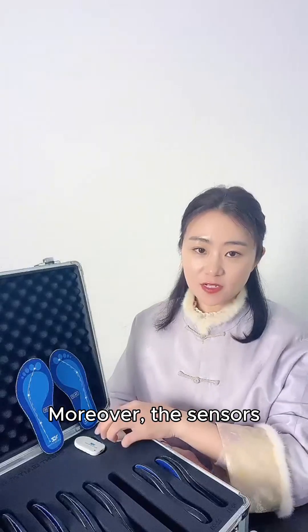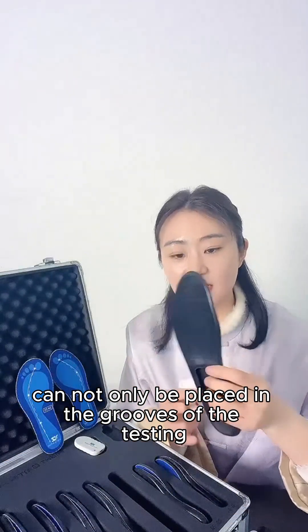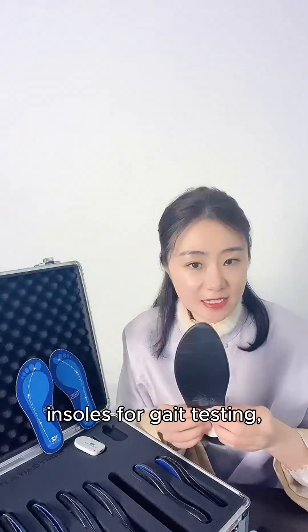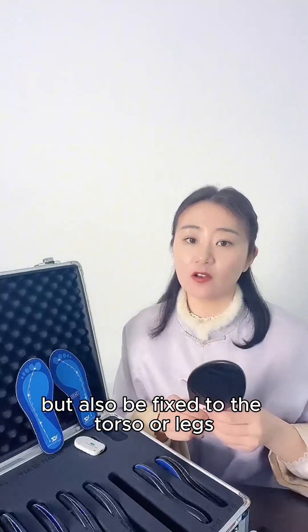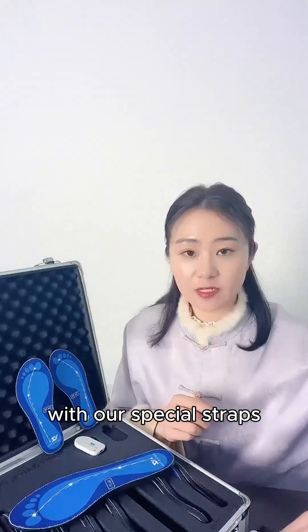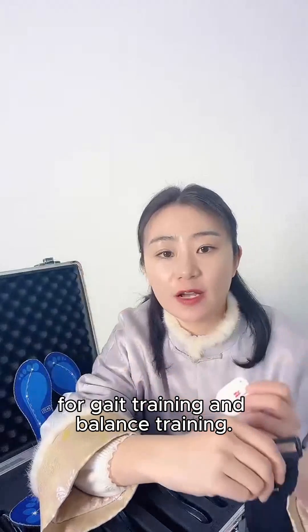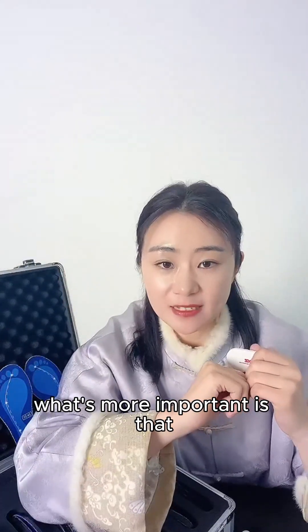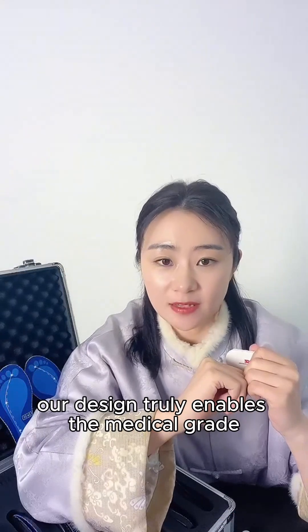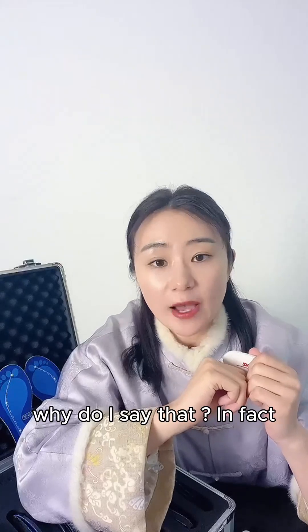Moreover, the sensors can not only be placed in the grooves of the testing insoles for gait testing, but can also be fixed to the torso or legs with our special straps for gait training and balance training.